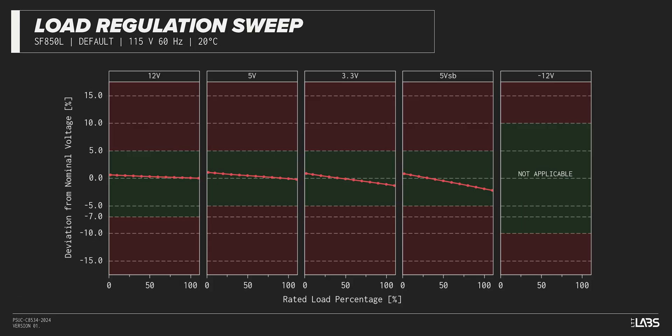Throughout the full rated output power range of 850 watts, there was a 0.073 volt drop on the 12-volt rail, inside of ATX specifications and better than most other power supplies we've tested. The rest of the output rails also met ATX specifications, providing a steady platform for the operation of other components in the computer.